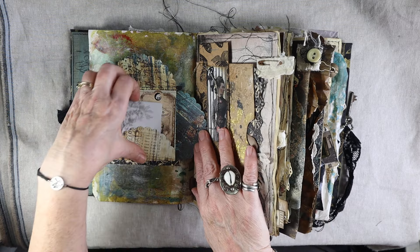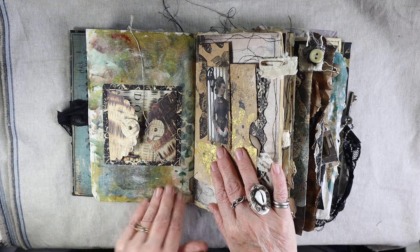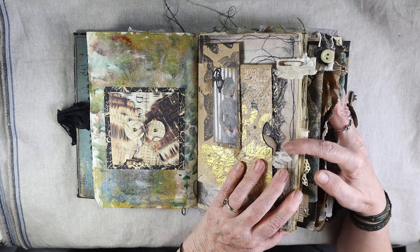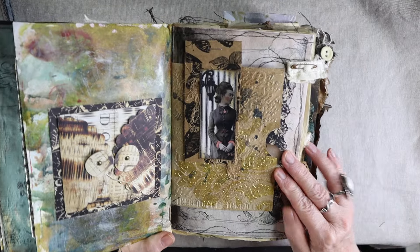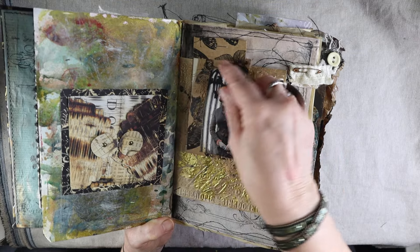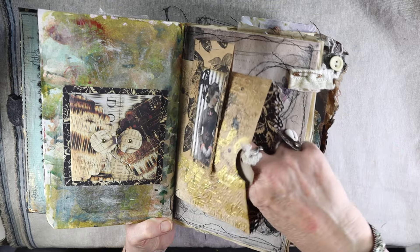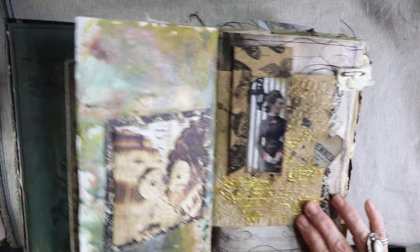A little peek-a-boo. This is a piece of paper that whenever I do gel prints, I have paper on the side that I use to clean my brushes and my brayer, and I save all of them — they are great papers to use for junk journals. A lot of times in the classes I teach in the Secret Spooky Society, you get exclusive digitals. This is a technique with embossing and gold paint.